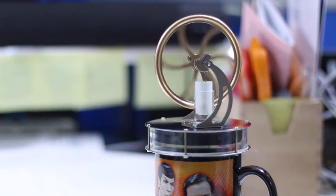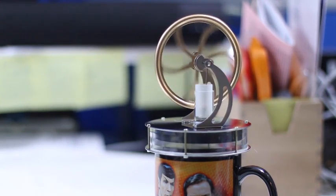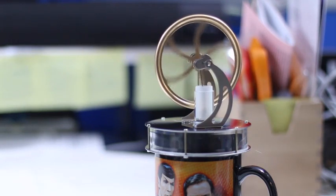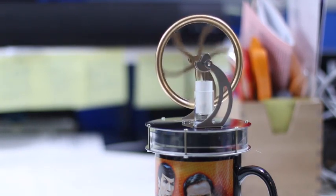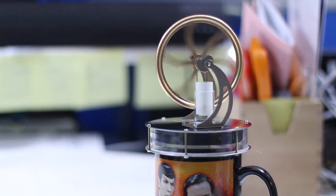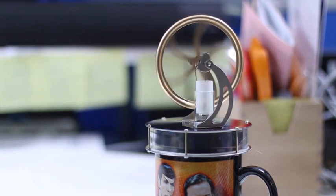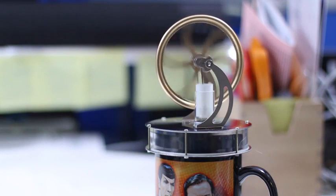Now, if you remember before, I gave it a good spin and it stopped after a couple of seconds. Now, all I've done here is added a cup of hot water from my handy-dandy Keurig machine, and look at her go! Look at her go! For what it's worth, what good is this thing? Well, it's a great little science experiment, and it sure is fun to look at — it's a great way of showing people a little bit of science.